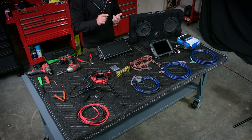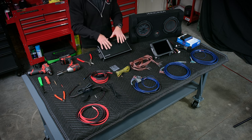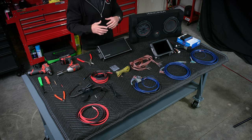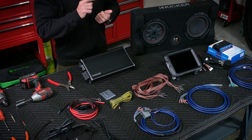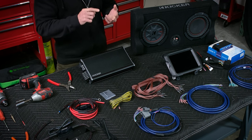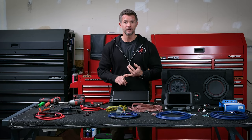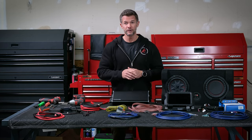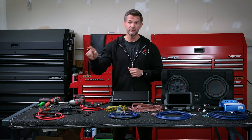We have speakers out there, we have subs out there, we have head units out there. Well today we're going to put all that together and deliver the power that all of that system is waiting for. So we at Trail 7 have put together plug-and-play bundles for your Jeep, whether it's a factory amplified system or a non-factory amplified system.